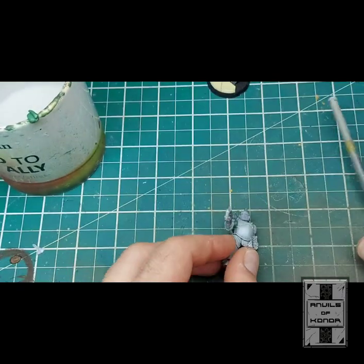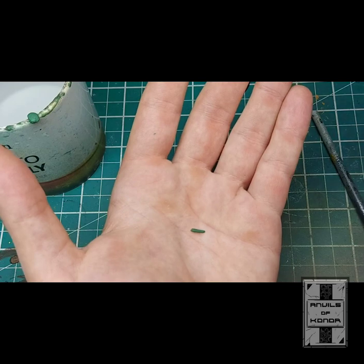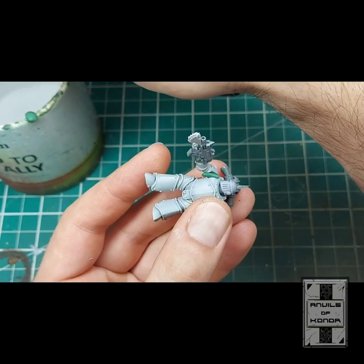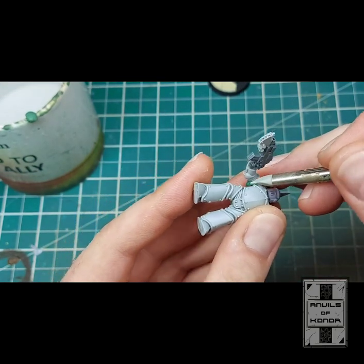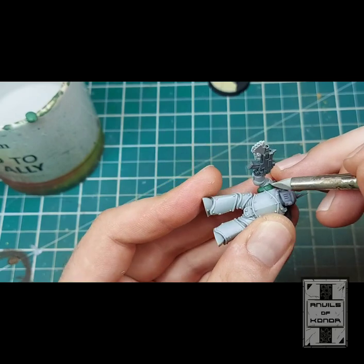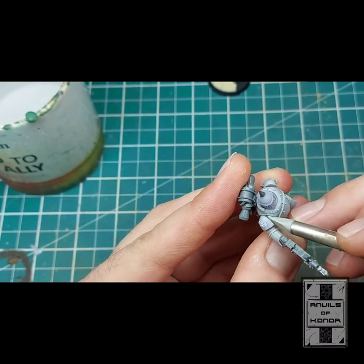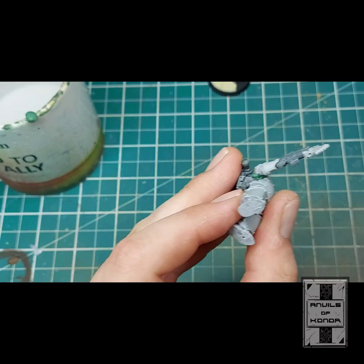It looks like we need a little bit more there — you can add a little bit more from that other section I cut off. Always make sure your hands are nice and clean so you're not picking up any dust. Starting to look like a good amount of green stuff in there, properly filling that gap and representing that lovely soft armour — it's very iconic in power armour, and space marine armour in general.